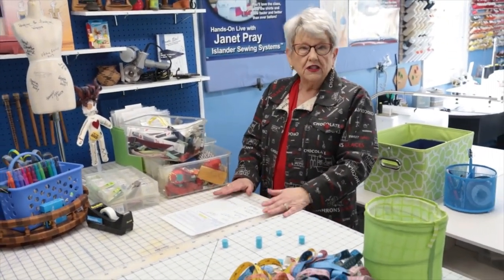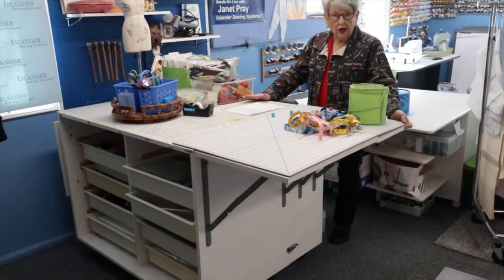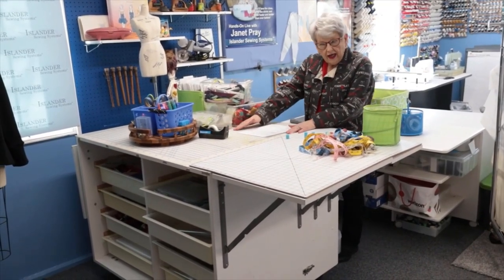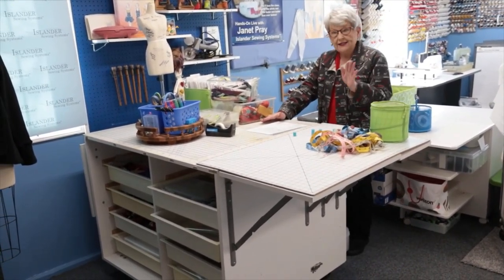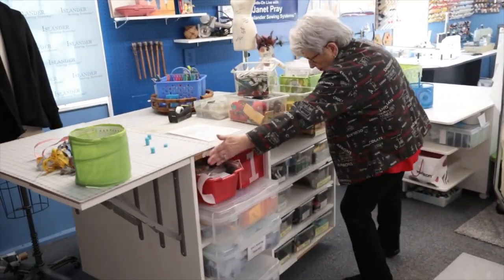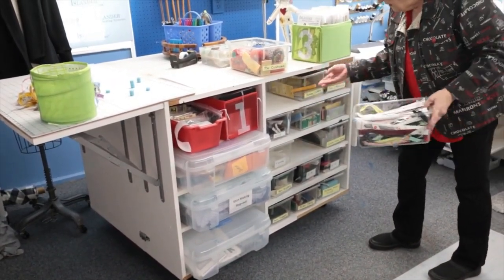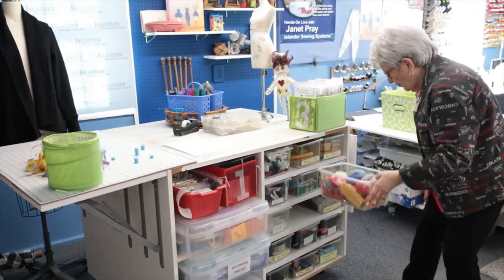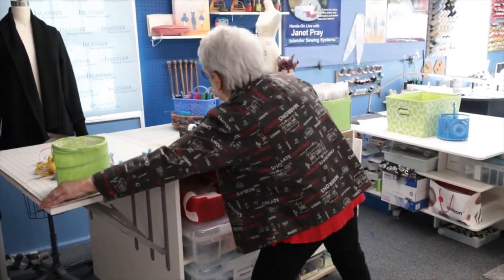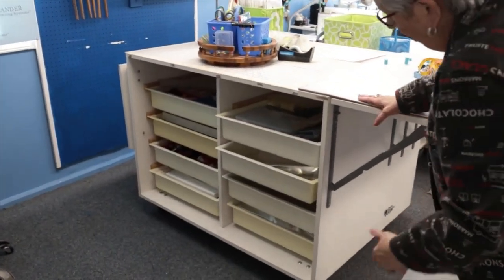The table I'm standing at is an excellent option especially if your sewing room is compact. This particular table has two leaves - I only have one leaf up, so you can see it collapses down. You can cover it with a cutting mat. What's really cool is that it rolls on casters and rolls pretty easily, even on carpet. On this side I have space for all these little plastic containers that came with the cabinets.